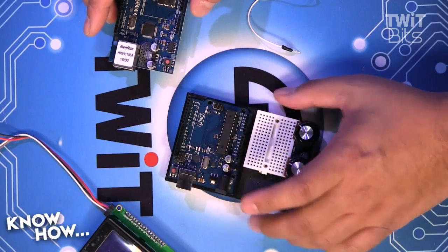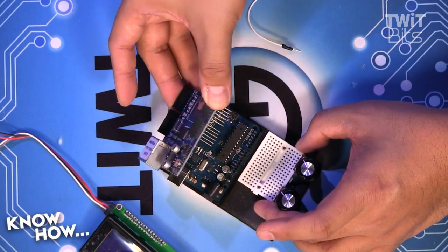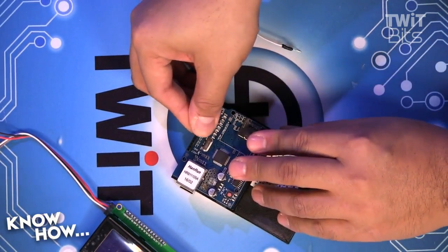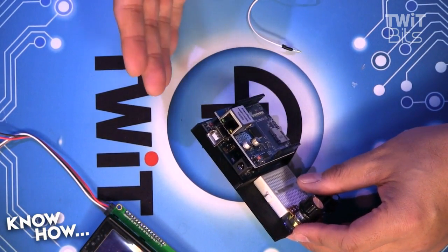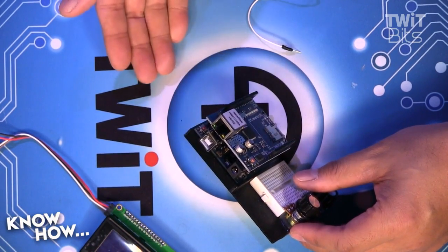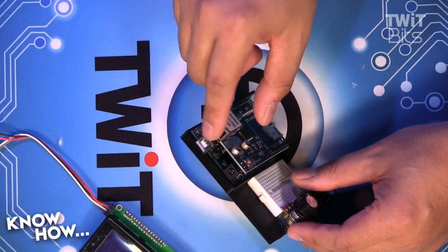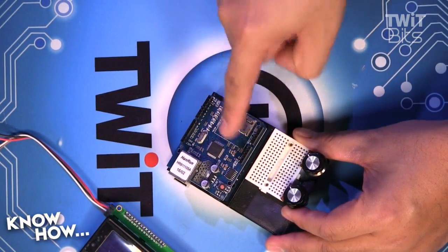I've got my standard Arduino Uno. These pins just match up perfectly, so I put it from the bottom over down. This is now network ready. It's not automatic — when I turn it on, I still have to create software that will allow it to use the shield. But I have pass-throughs so I can still access all my digital pins.